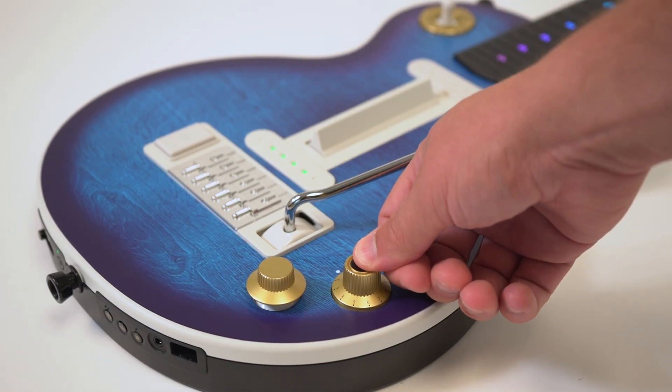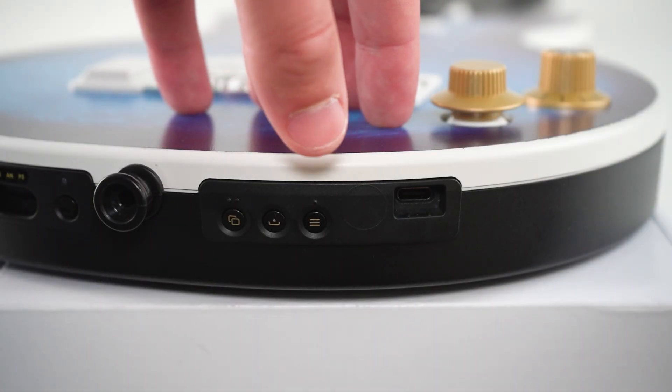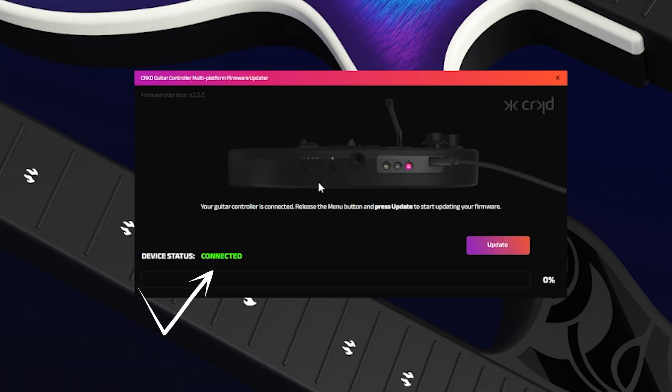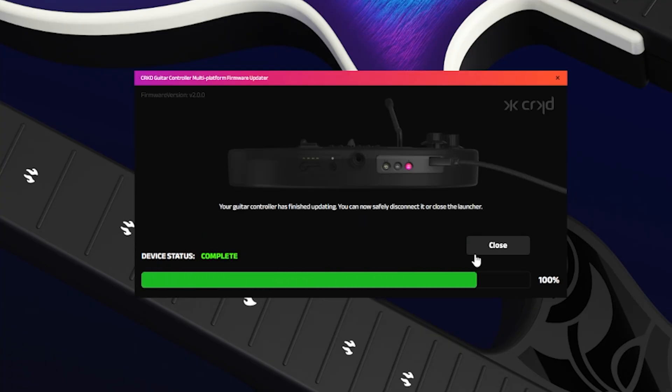If your guitar is on, make sure to turn it off by holding down the mode dial for 10 seconds until the guitar turns off. Plug the USB side into your PC and with the guitar off, hold the menu button on the guitar while you plug the USB-C end of the cable into it. The firmware program on your PC should now say connected next to the device status. Click the update button and allow the progress bar to complete. Do not disconnect your guitar during the firmware update or it may cause issues.